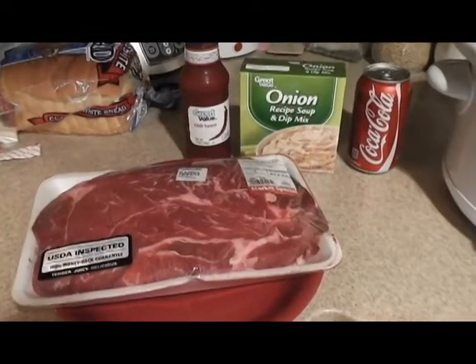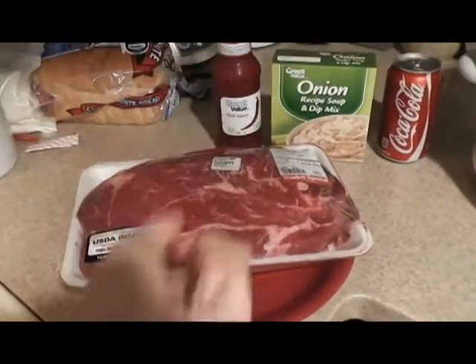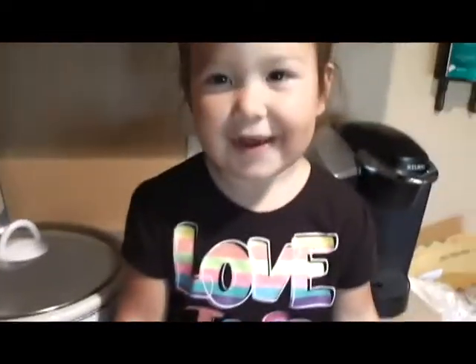So the meal I'm going to be making is called Chili Coke Roast. And as you can see, with this amount of ingredients it's going to be super simple. And it's made in the Crockpot, obviously. Simple, simple, simple.